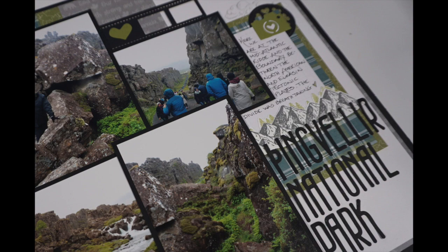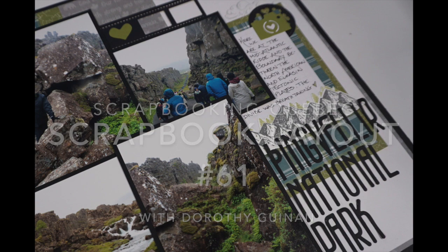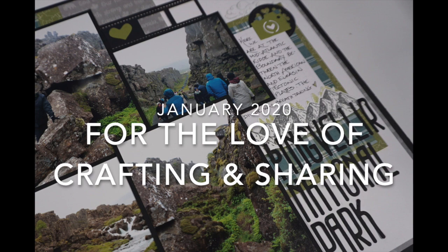Hi, it's Dorothy Guiding with Scrapbooking Quebec and I'm so excited to announce that I'll be participating in the 2020 YouTube collaboration for the love of crafting and sharing.